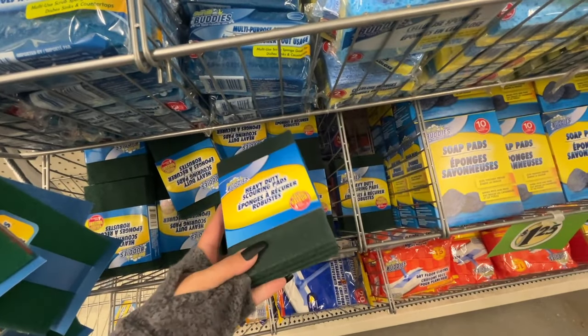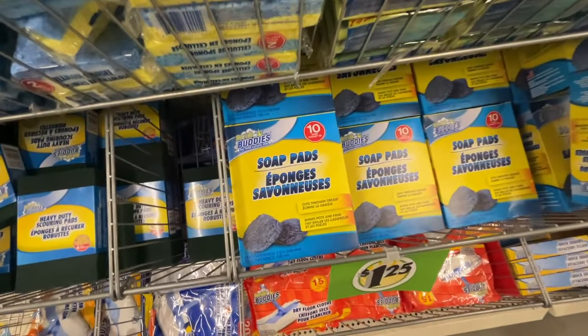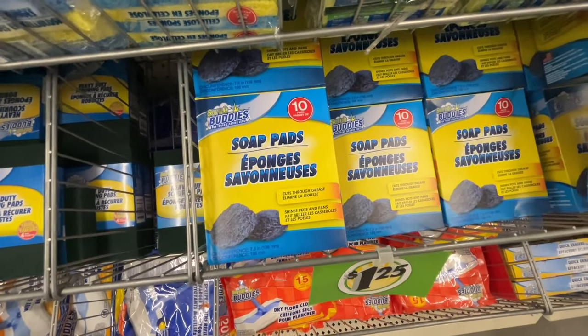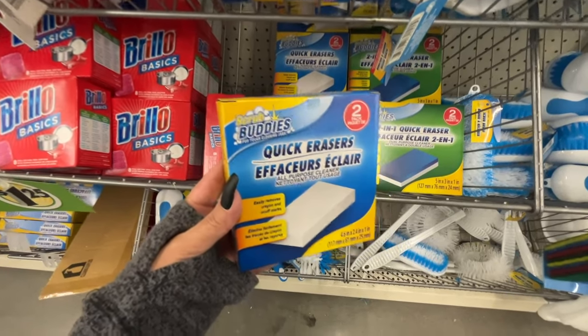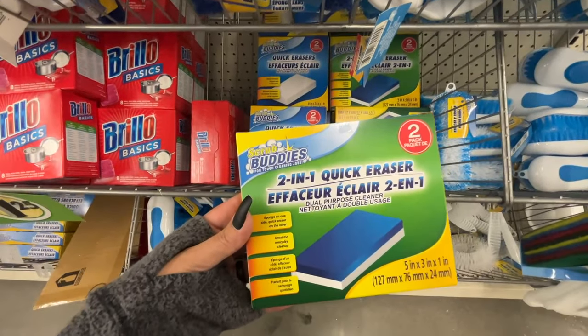The big square ones — you get four in here, and these are for some serious cleaning. Look — soap pads, this is the Dollar Tree dupe of the SOS pads. Here's the Dollar Tree version of the magic erasers — they call it Quick Erasers, and there are two in there.